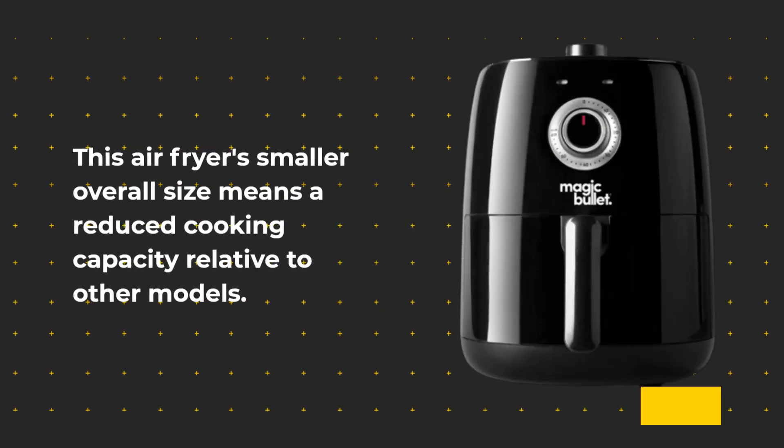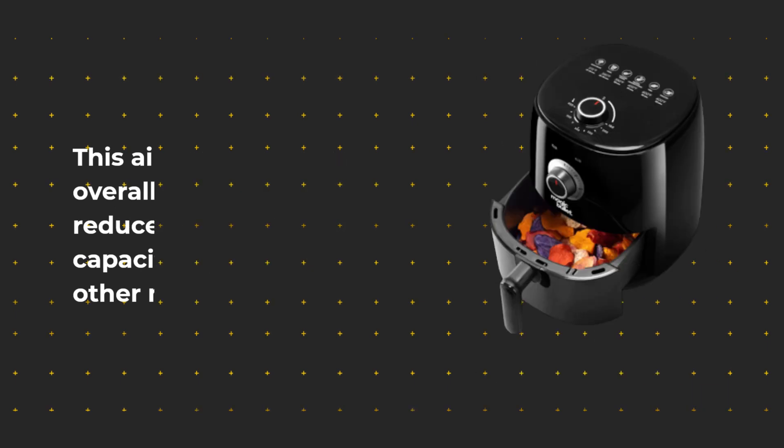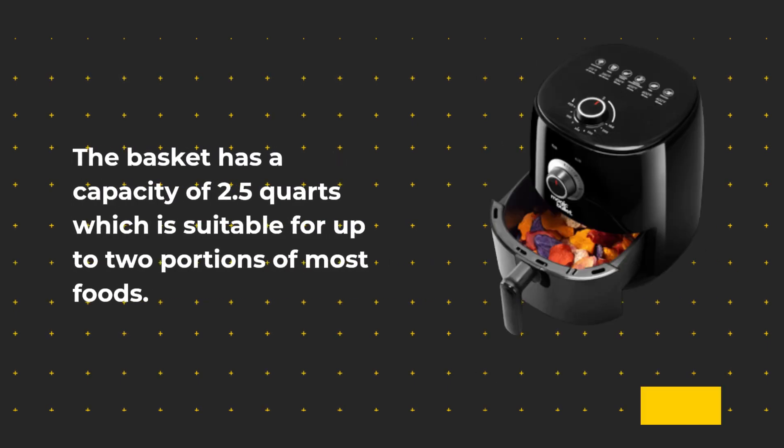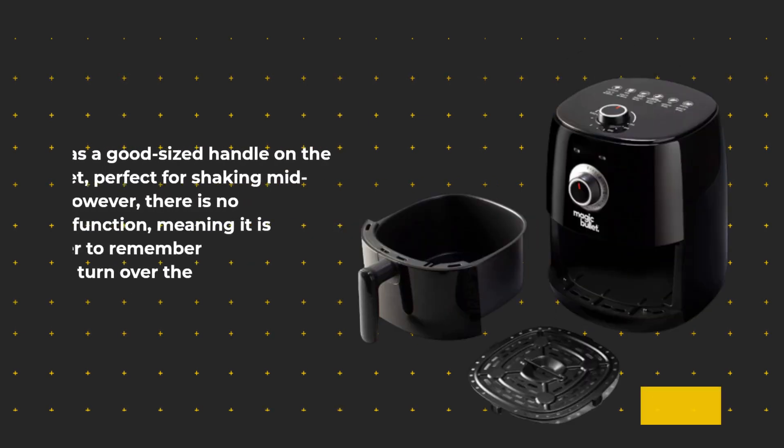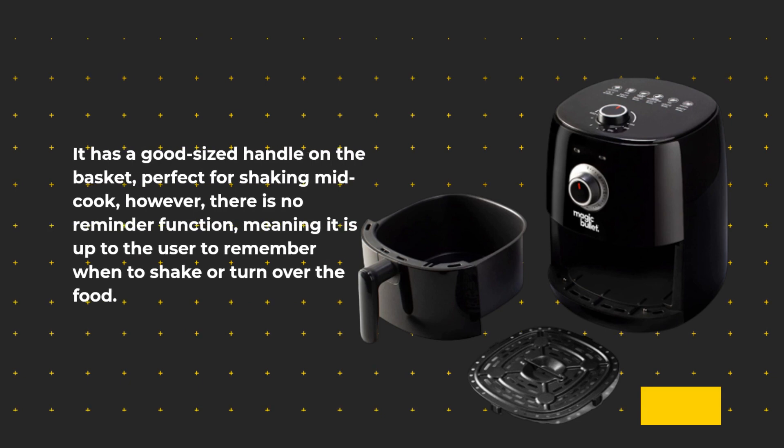This air fryer's smaller overall size means a reduced cooking capacity relative to other models. The basket has a capacity of 2.5 quarts, which is suitable for up to two portions of most foods. It has a good-sized handle on the basket, perfect for shaking mid-cook; however, there is no reminder function, meaning it is up to the user to remember when to shake or turn over the food.